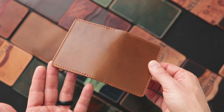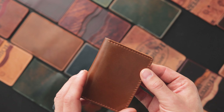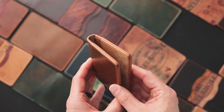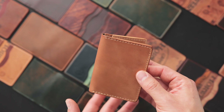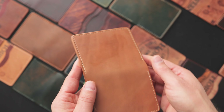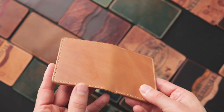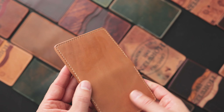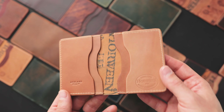Here's one in whiskey shell cordovan, a little bit more yellow and golden when compared to the natural shell. We have a natural waxed and burnished edge on this Bugs with a reverse interior. And here's a fun one — if you love patina, this is raw natural shell cordovan, the unglazed version of the shell. You can see it's much less bright and shiny than a normal piece of cordovan, with raw natural on the outside as well as on the inside.